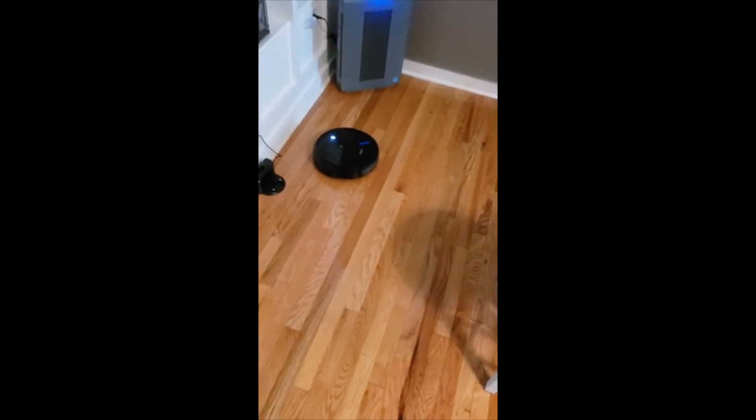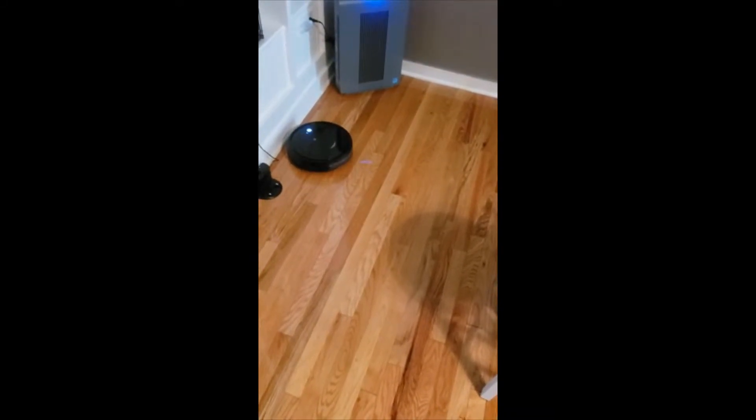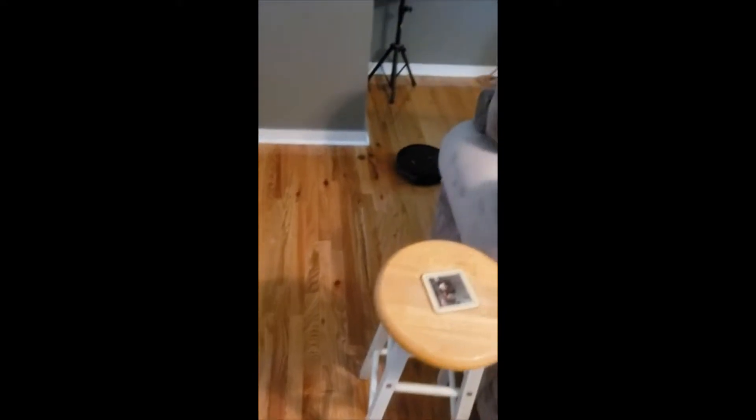Today I want to do just a quick review on the Ecovacs D-Bot 500. This is the new 2020 model for Ecovacs and I hadn't seen too many reviews on it, so I thought I'd give you guys my two cents based off my experience and let you know what I thought about it. I found a pretty good deal on this — I'll put a link below in the description so you can check that out if you're interested in picking one up.